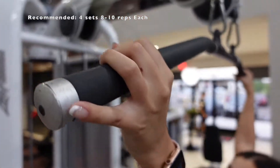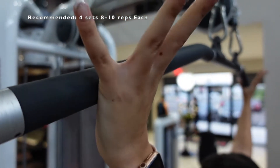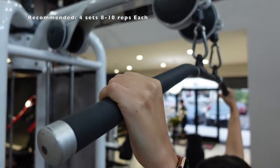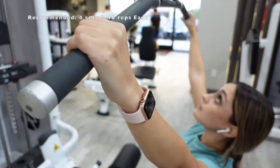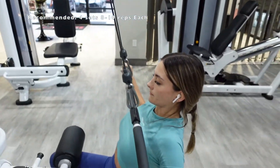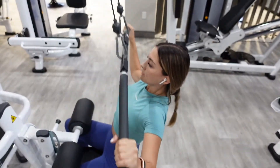I get really creative with this one — this one has three workouts in one. First, you want to start off with your arms as far as they can be on the bar without being too uncomfortable, and you want to pull straight down. You do want your back to be at an angle — you don't want to be perfectly straight up, as you will not be concentrating on the lats.